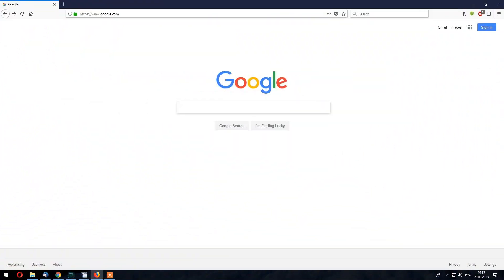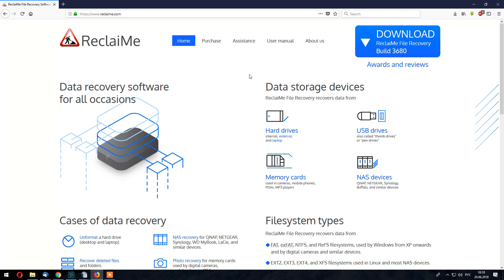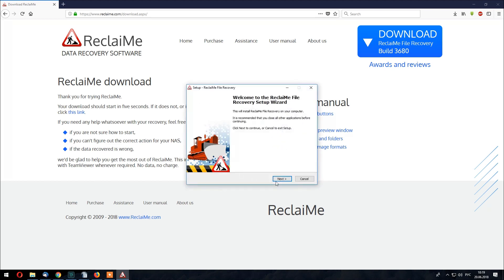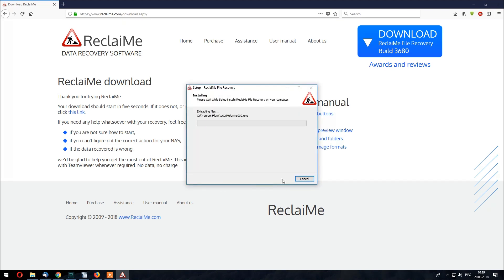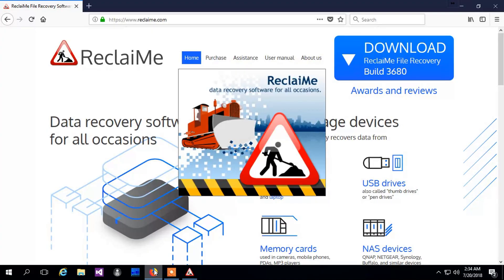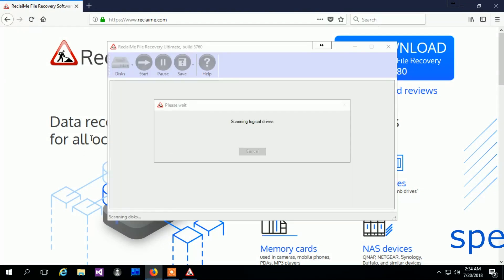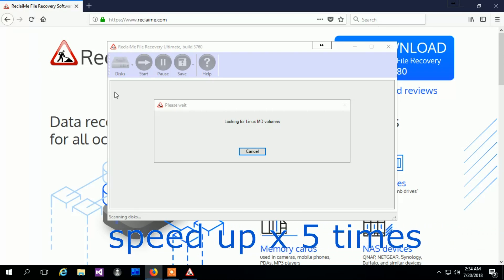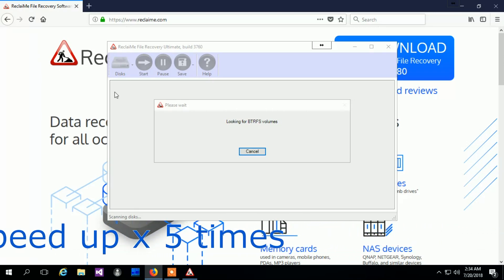Now it's time to launch ReclaiMe File Recovery software. To do this, open a browser, type in www.reclaime.com, click the Download button, then install the software and run it. Since ReclaiMe File Recovery scans all drives for data partitions, it is important not to interrupt the process and let the software finish the scan.